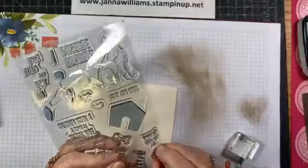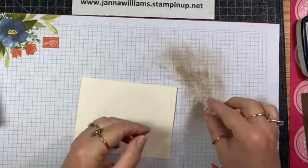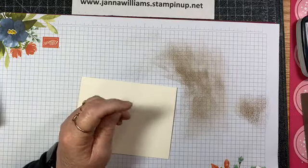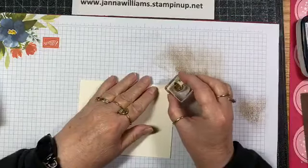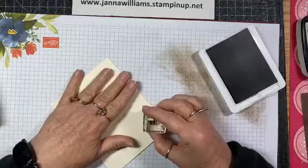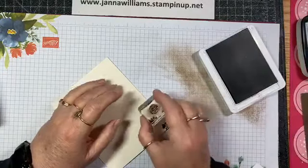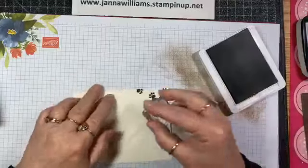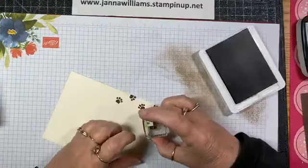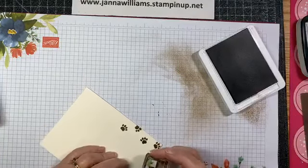This set has the dog house in it too — I think it's so cute — and a bone. It's just a cute set. So I'm going to create my own background on the card by doing some random stamping, going off the edges here and there. Hopefully I won't make any boo-boos... and as much as I didn't want to, there I go doing it already. Let me try to stamp right over the top of that.